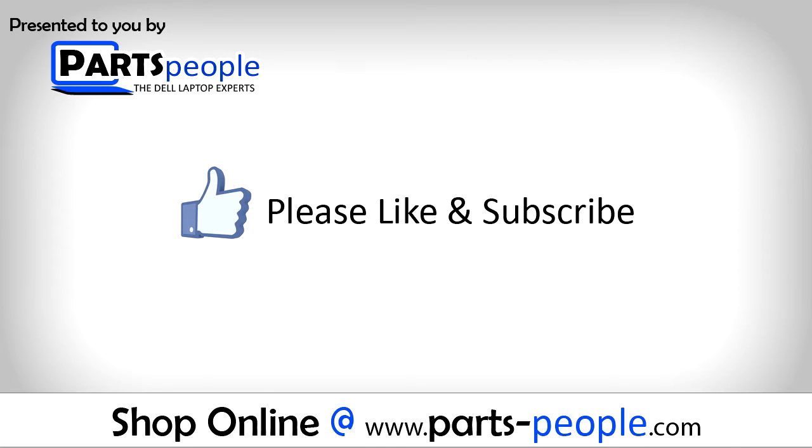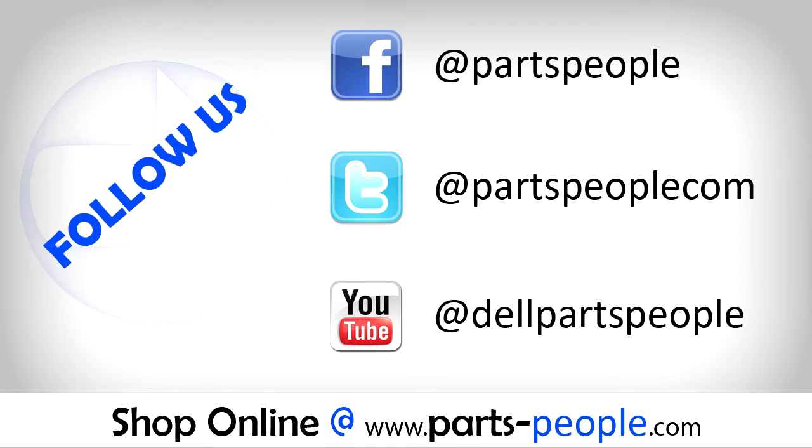Need more? Check the video description below for links to written tutorials and replacement parts.